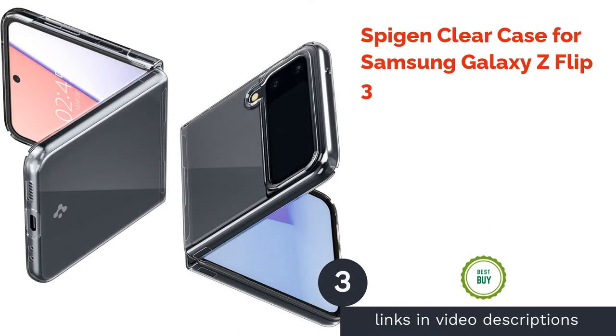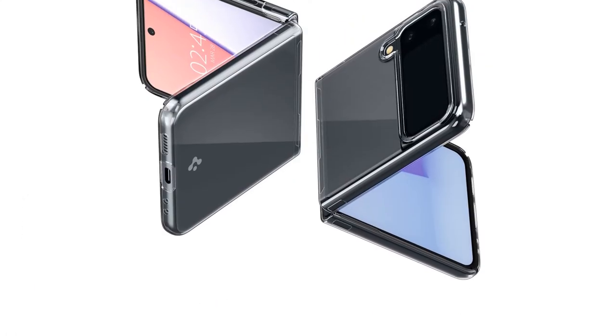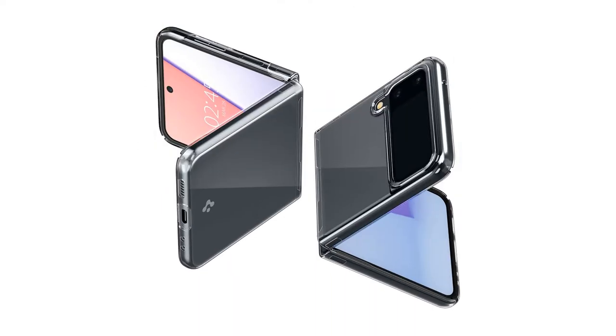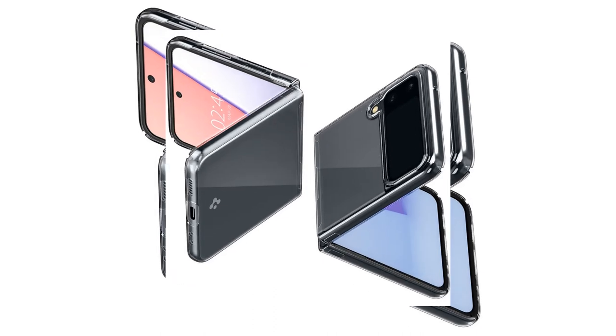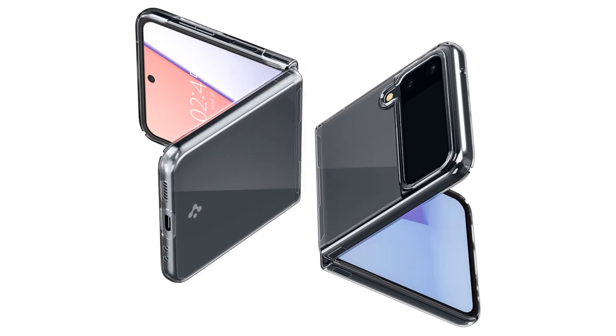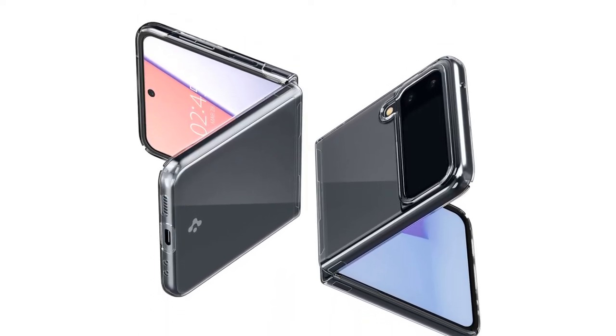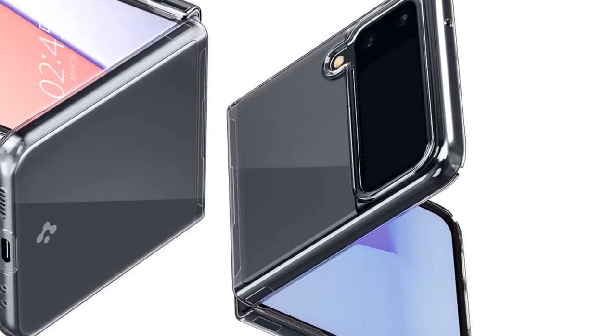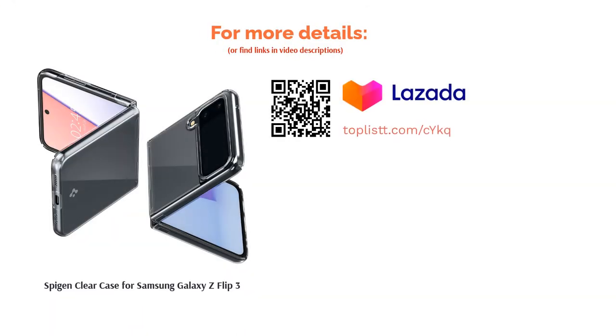The next product is the Spigen Clear Case for Samsung Galaxy Z Flip 3. Spigen is synonymous with premium phone cases, and though this one looks simple, its quality is no exception. Optimally designed for comfort, its form-fitted and lightweight design prevents a bulky pocket while letting your phone fit in comfortably. The slim profile lets you feel the original shape of the phone while maintaining scratch protection thanks to rigid polypropylene. On top of that, the frost finish also offers fingerprint resistance.